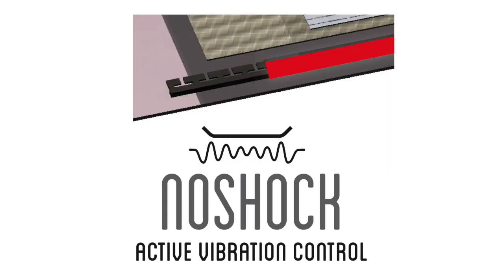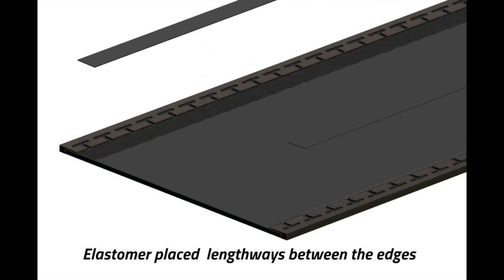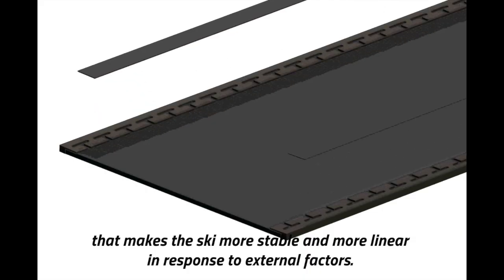No Shock Elastomer: placed lengthways between the edges, making the ski more stable and more linear in response to external factors.